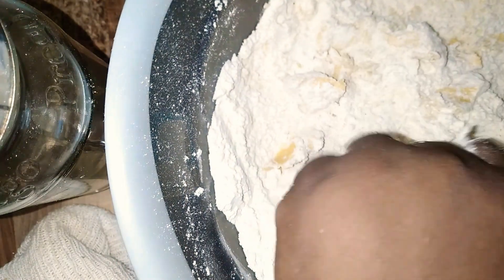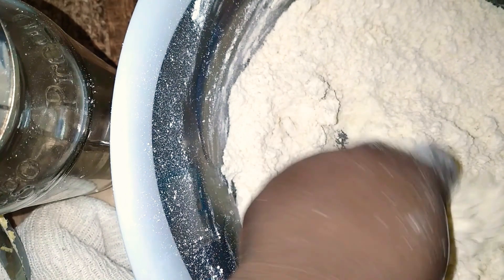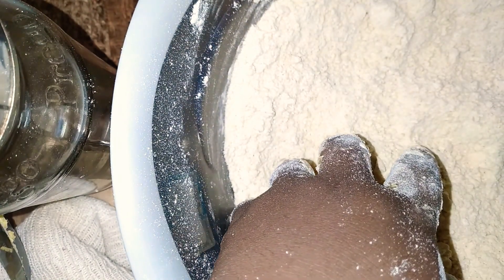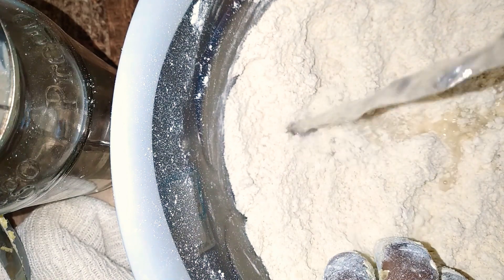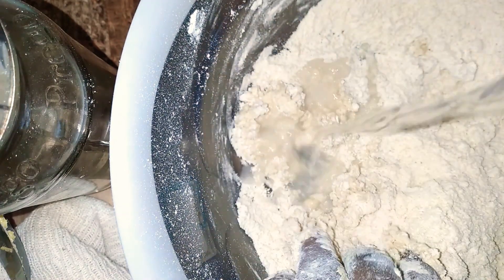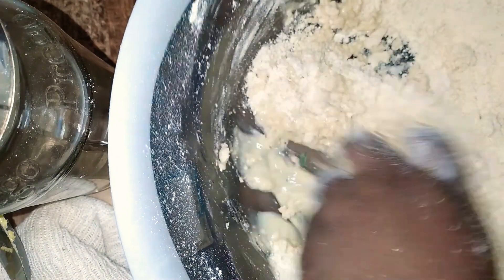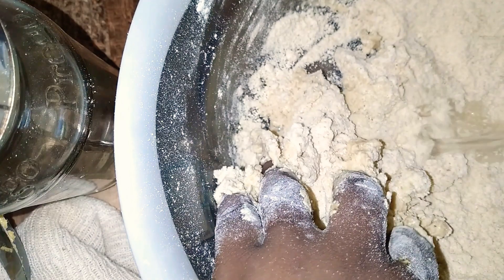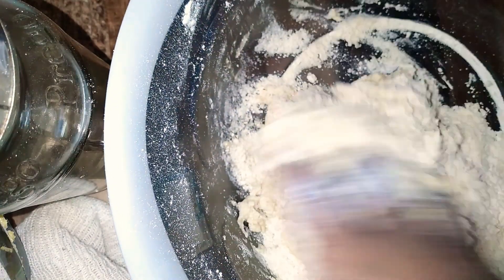So I'm going to combine the butter, the flour, and everything together to get a breadcrumb kind of texture. Once I have done that, I'm then going to add my water — I'm adding one and a half cups of water gradually. You might add more, you might add less; it depends on your climate.